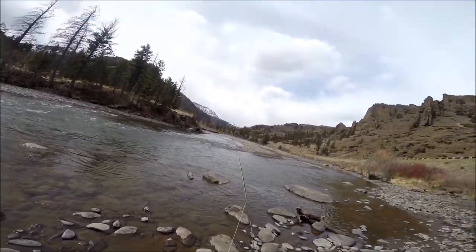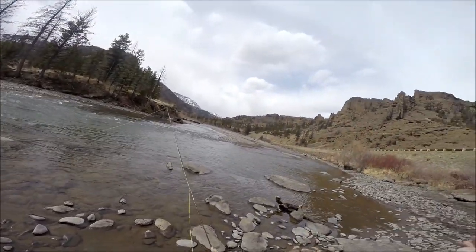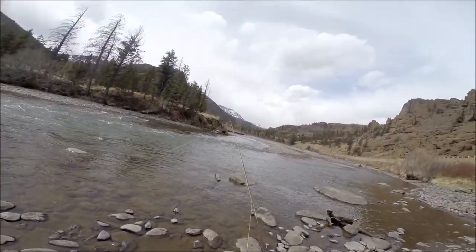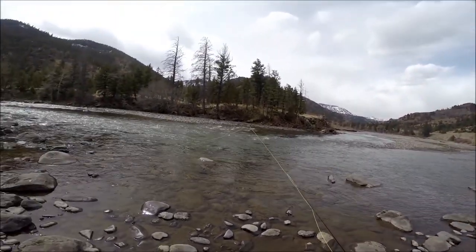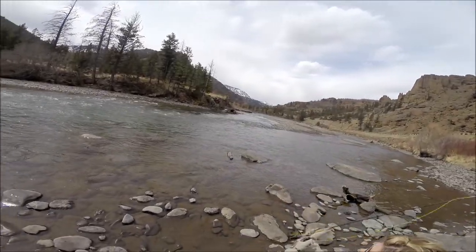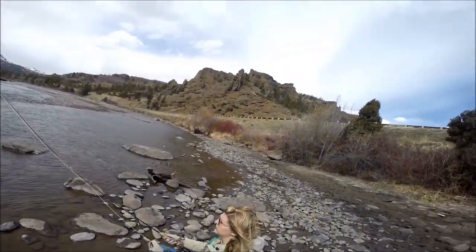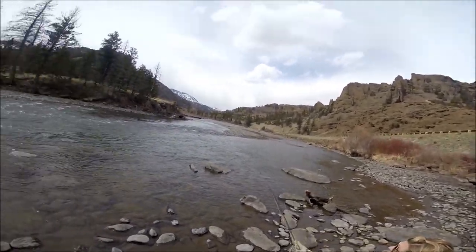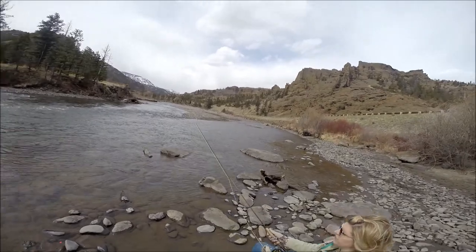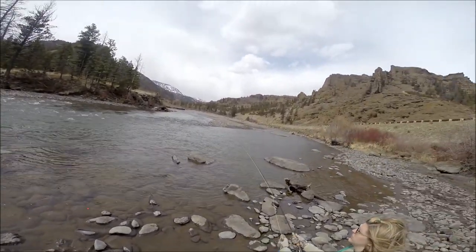Just go straight back. There you go, let it go back a little bit more. Kind of feel the strain, get all the way back. Like you can feel it back there a ways, and then throw it up. There you go, that's better. Just kind of try to throw it upstream a little bit more. Go straight back and then fling it pretty good. Flick it pretty good. That's better, get some more line out.